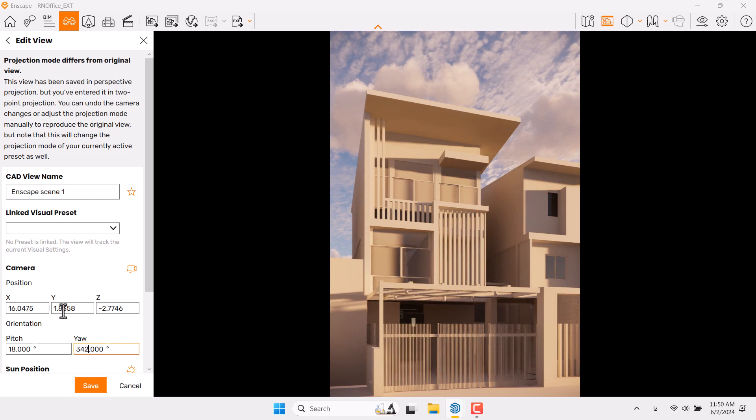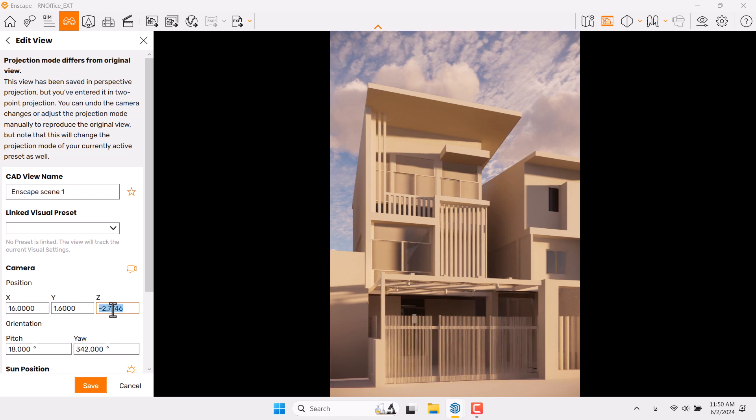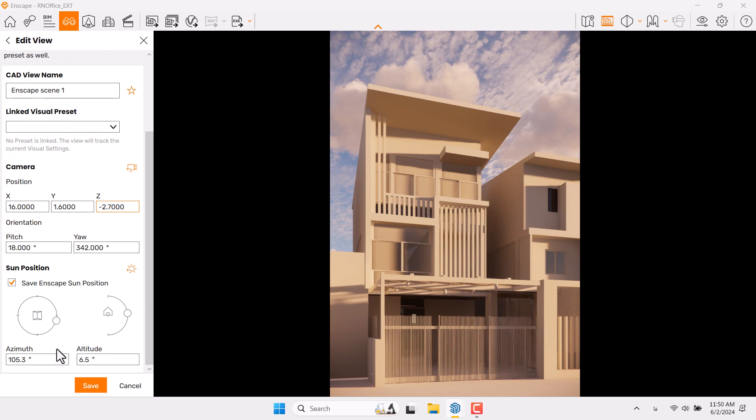It's about 342 here, everything is fine. I need to reduce Y, which is the eye height — 1.6 is really acceptable here. X is not really important, and Z is about negative 2.7, so I will move this scroll downward.